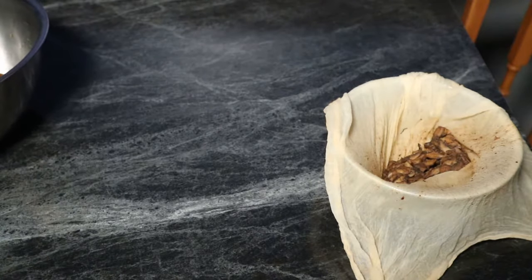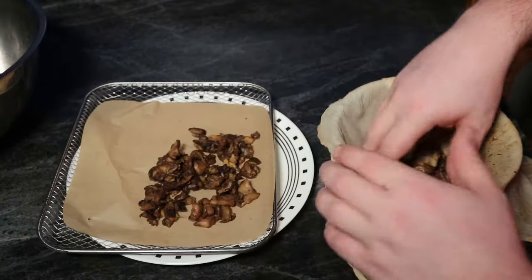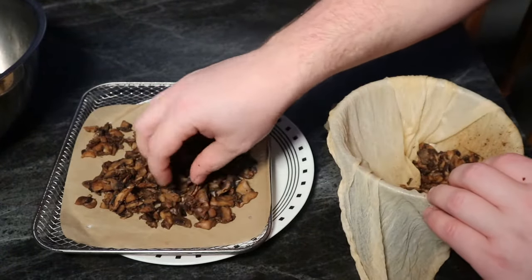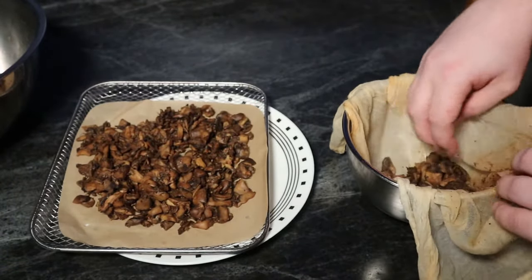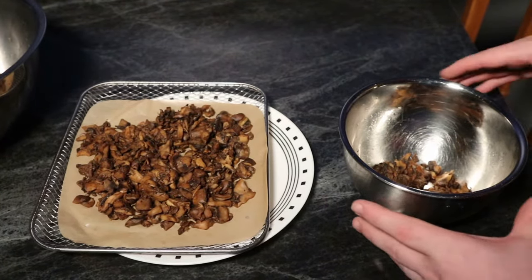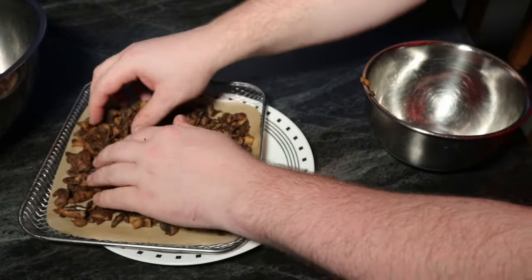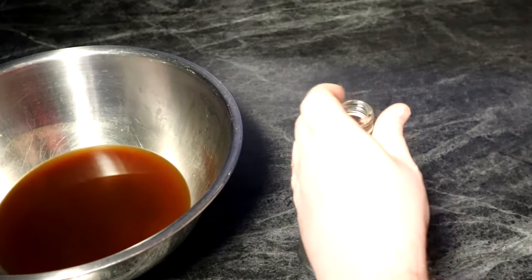I'm not done with these mushrooms yet though. What I'm going to do now is dehydrate them, because this makes a nice spice for a lot of different things. You dry it out and then you can grind it into a powder or use it chunky — it's a really nice mushroom spice. It would be quite the waste to just toss it. If you don't have a dehydrator, throw it in the oven at a low temperature — same idea, kind of like making beef jerky. So no waste in this process.